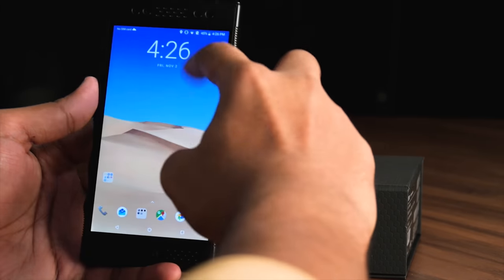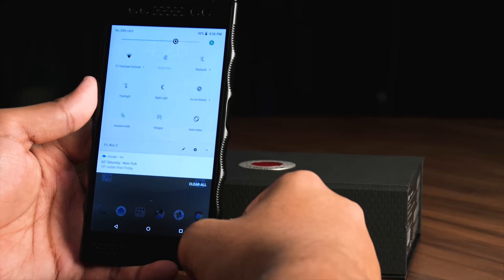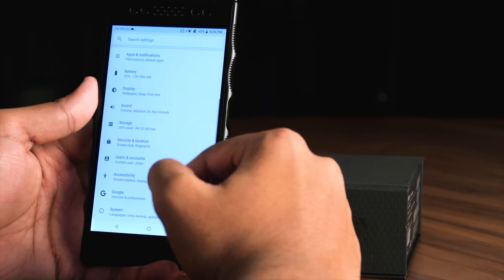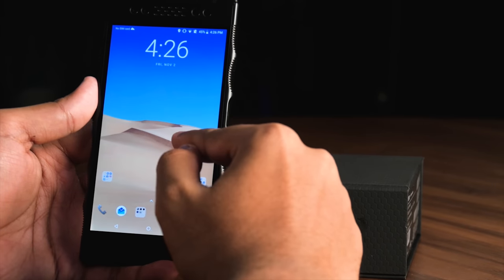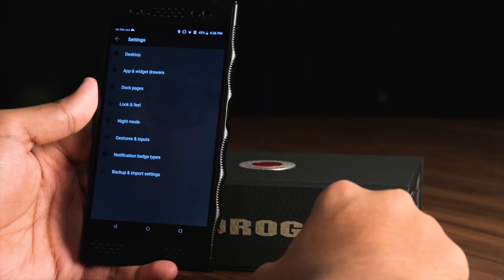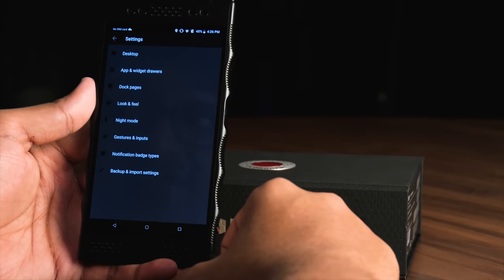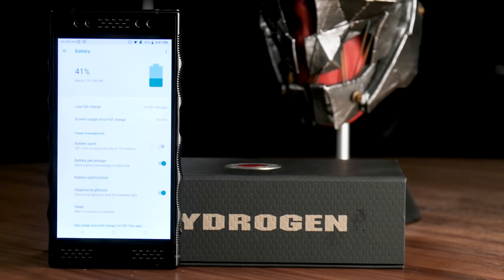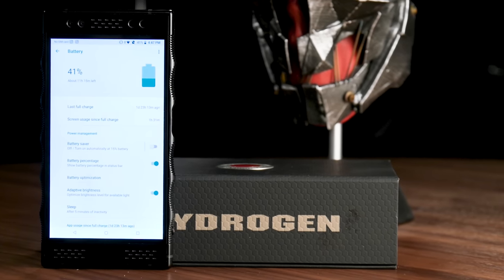There's no word on an Android 9 Pie update. There is some customization available to tweak the phone to your liking. There's also 128GB of internal storage, plus a microSD card slot at the top if you want to add more space.